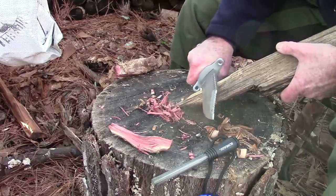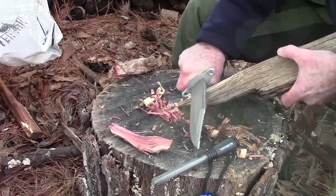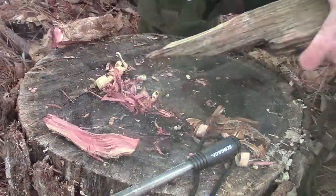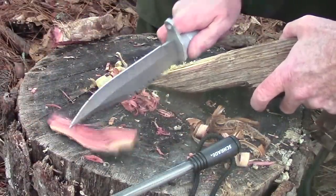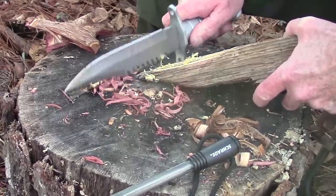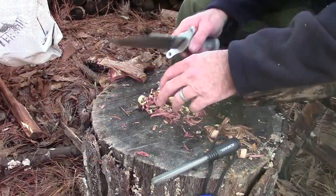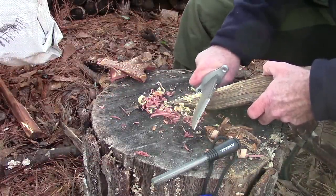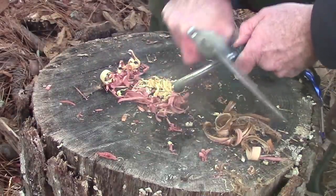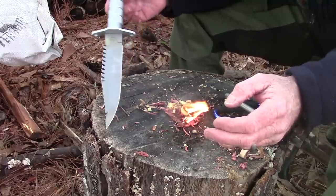Let's carve down a little bit to get to that golden goodness of the fatwood interior. Let's try the saw back to get some fatwood scrapings that way. Let's see how well that does — usually doesn't take very much. There we go — not bad.